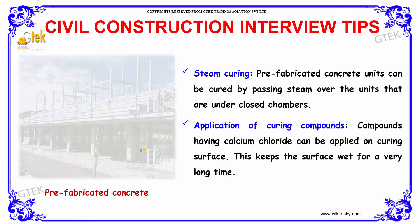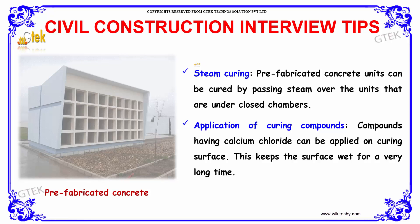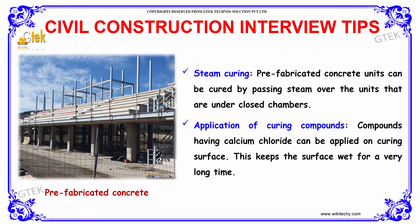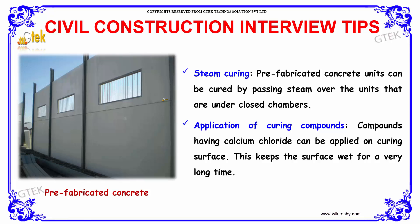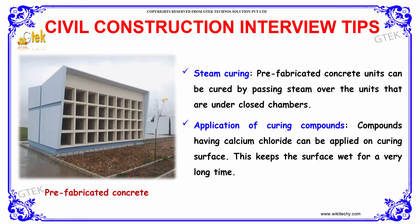The next methods for curing are steam curing and application of curing compounds. Steam curing is where prefabricated concrete units are cured by passing steam over the units in closed chambers. That is what is meant by steam curing.